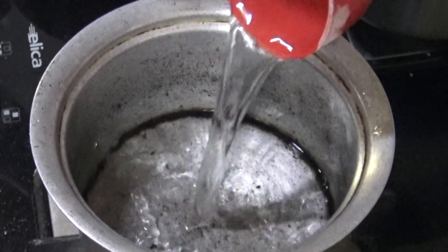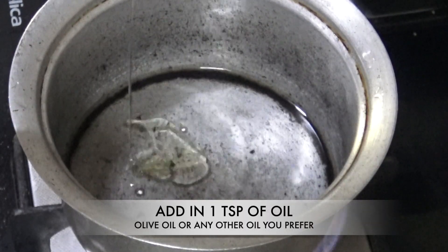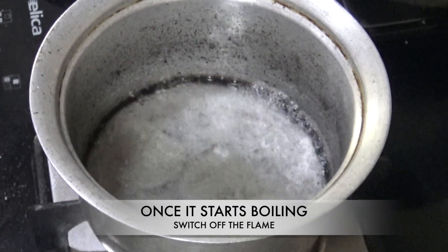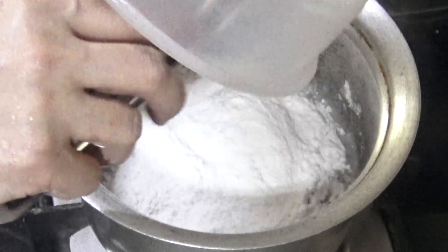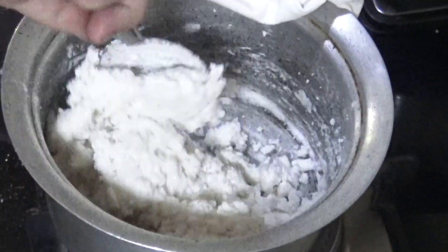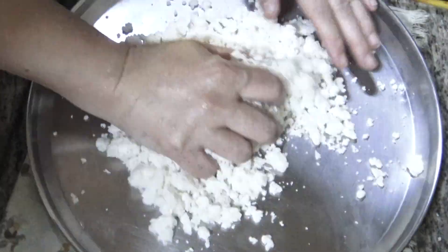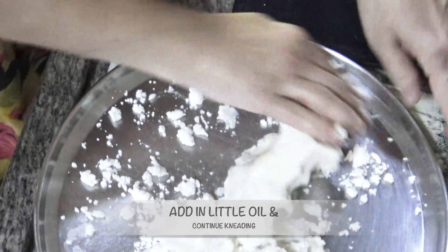Add the water in a vessel and switch on the flame. Add about a teaspoon of cooking oil — you can use whichever oil you like, or olive oil. Once the water starts boiling, switch off the flame and add in the rice flour. You need strong arms for this because you need to use all your strength and mix it super well. Close it with a lid, keep it aside, and when it's warm enough for your palms to handle, start kneading. In between, you can add a little oil and keep kneading.